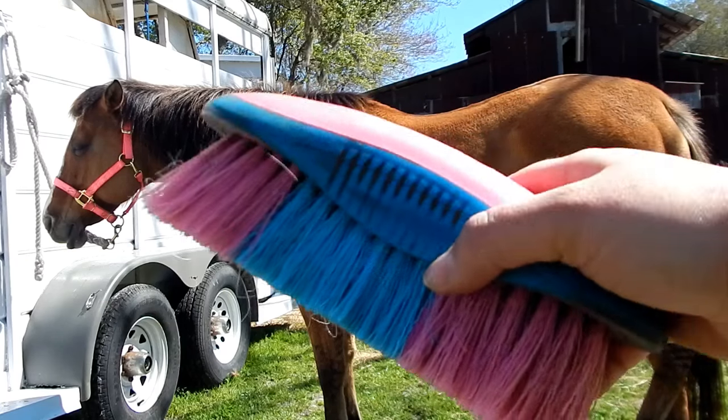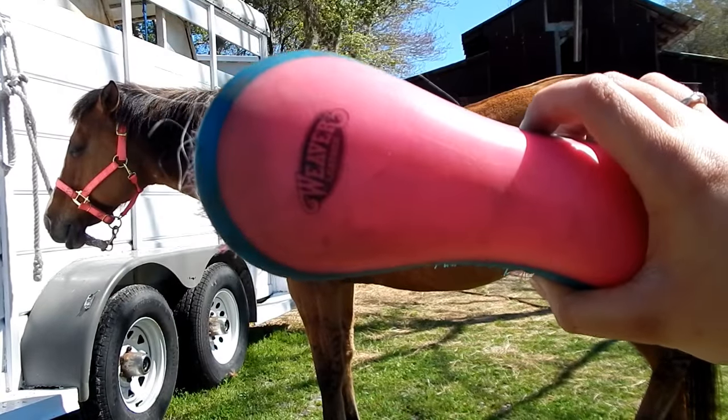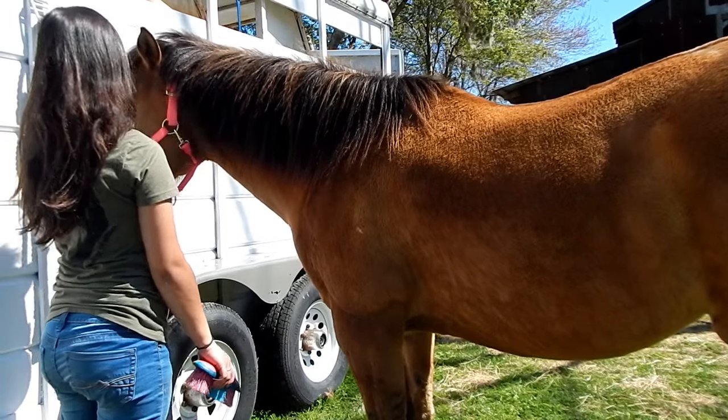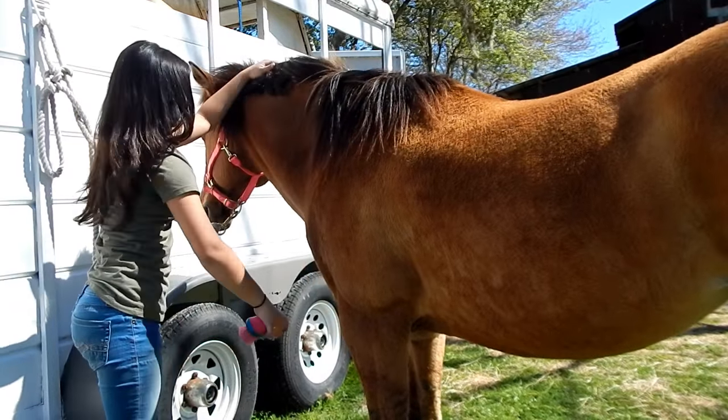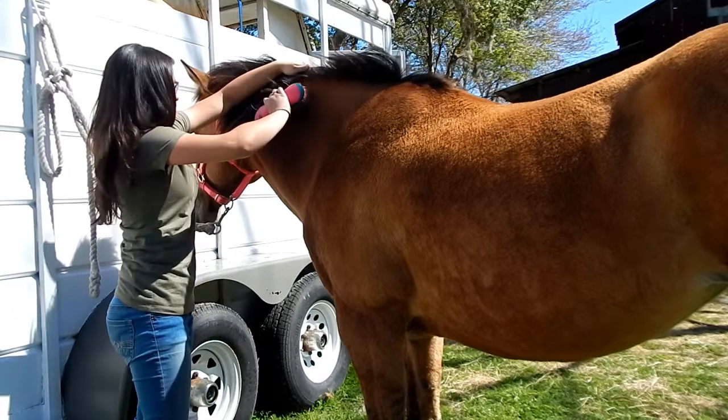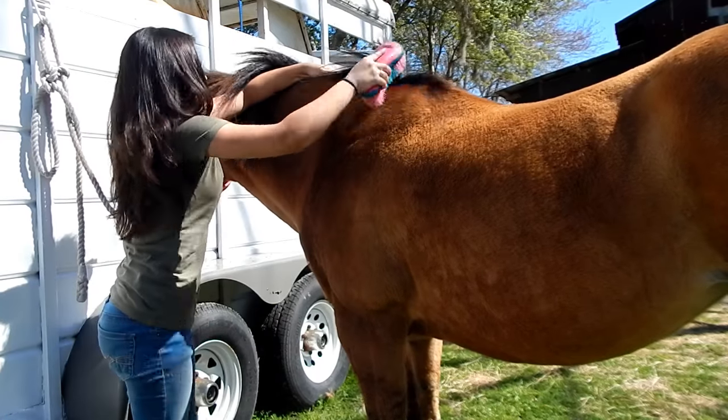Now I'm going to use my hard brush, and this gets off all of the dirt and loose hair that we got up with the curry comb. I'm going to use this and avoid her face and below her forearm and her hock. And this is used in a short flicking motion.